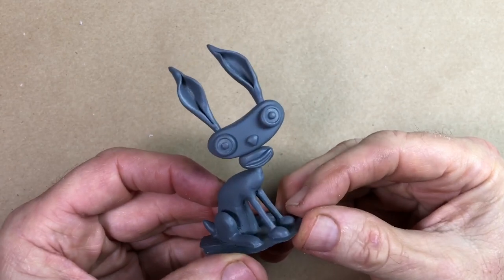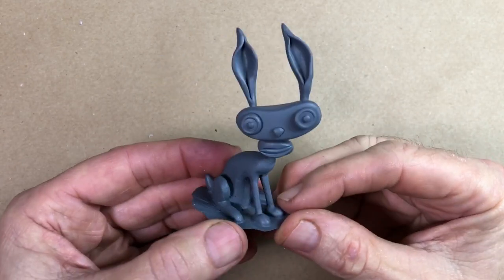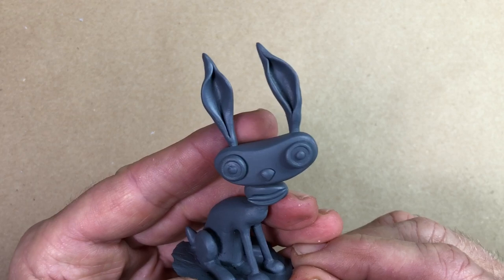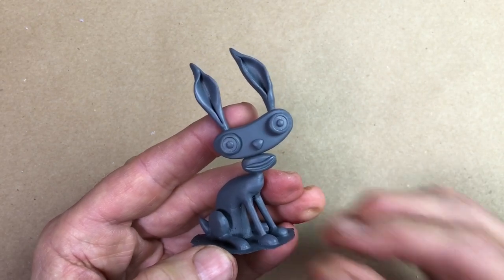Here's our finished sculpt. I hope you got something out of it and had fun. Next week we're going to make a mold, make a bunch of castings, and get this guy painted up. Thanks for watching — see you in the next video.